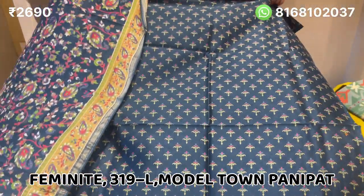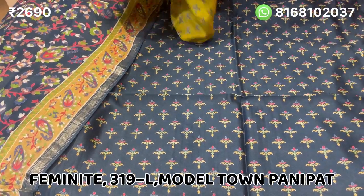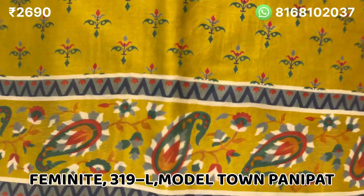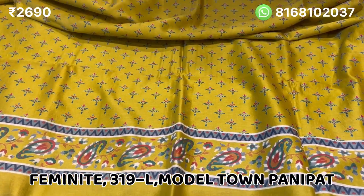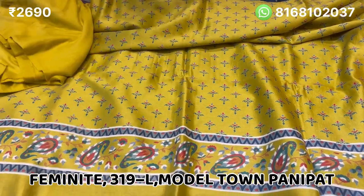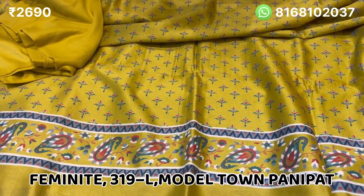I will show you the next color. The other color will be yellow — all colors are very beautiful. See this color, it is very good.